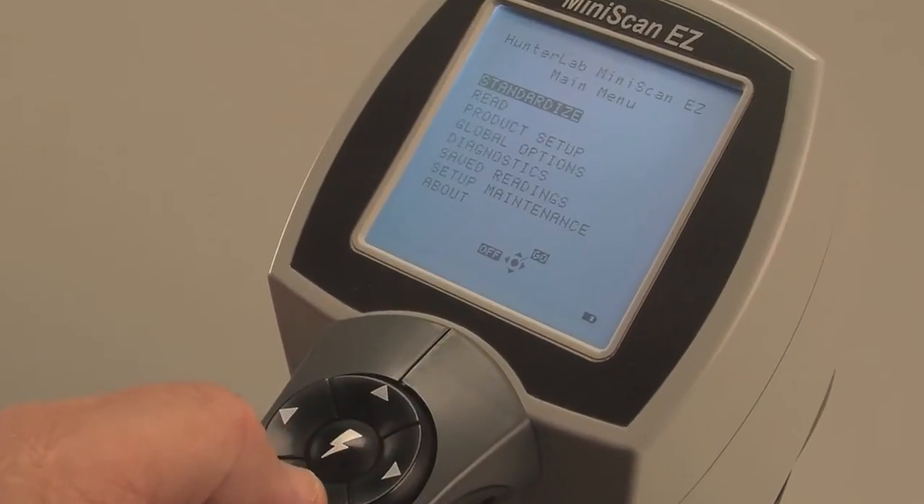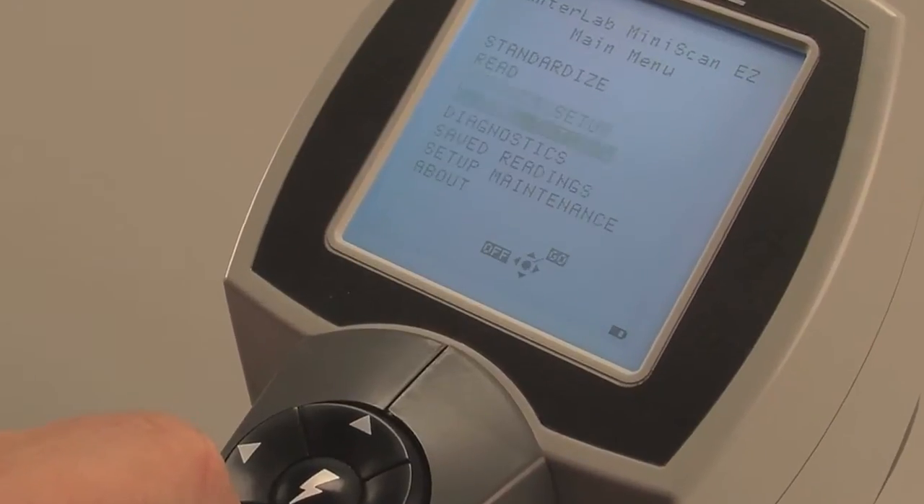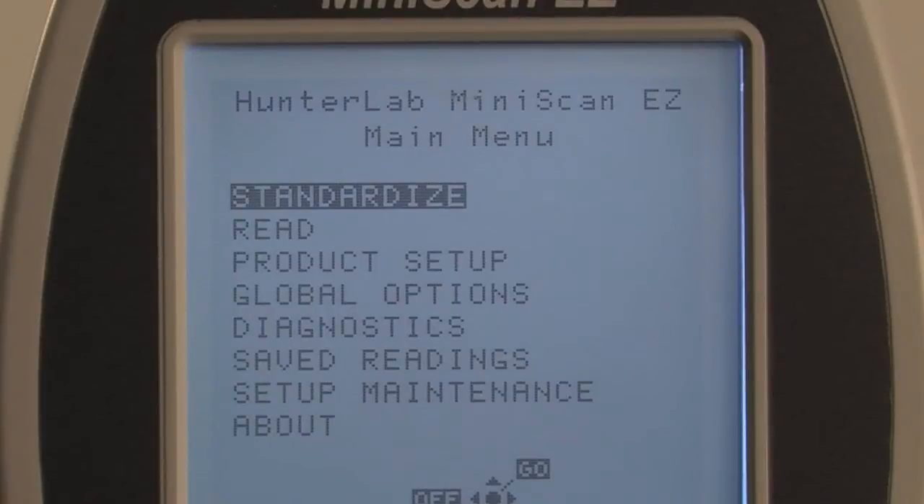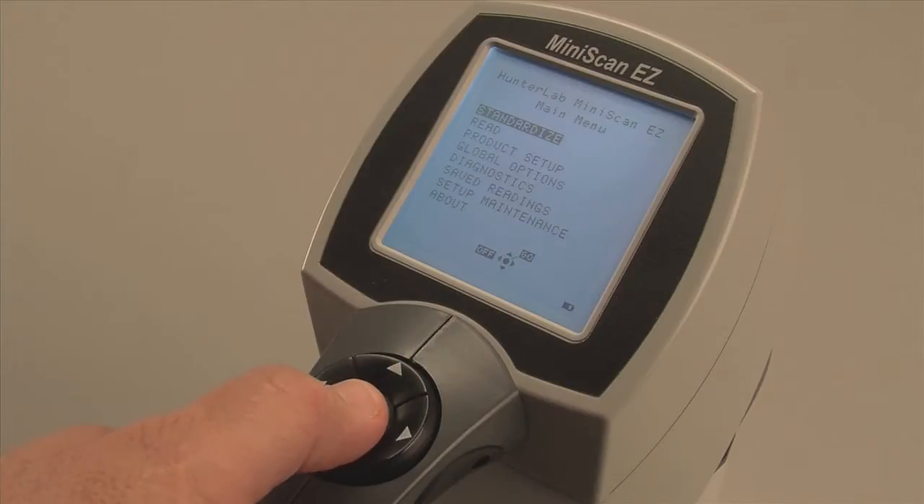Select Standardize from the Miniscan EZ's main menu display by using the cursor's up and down arrows. Once Standardize is highlighted, press the center Go button.